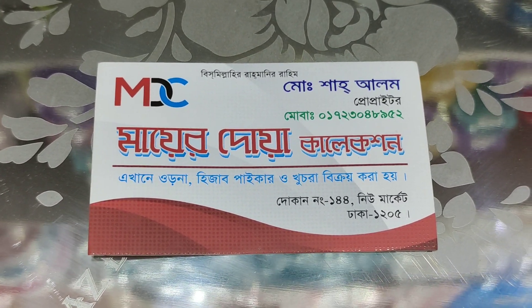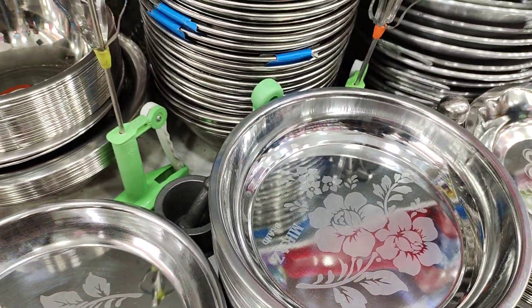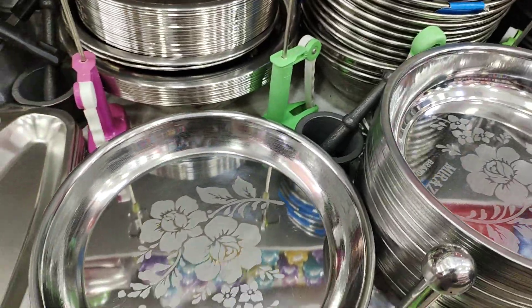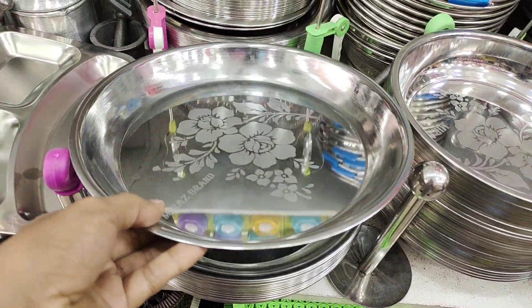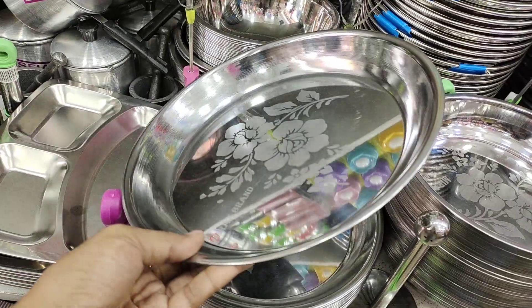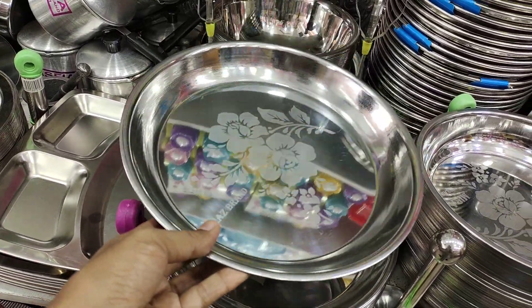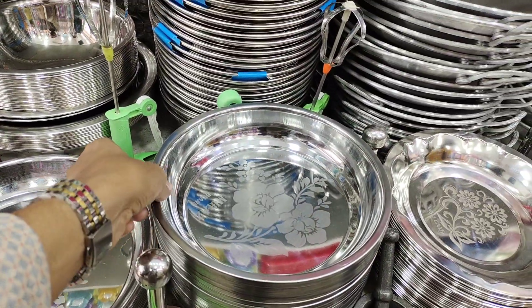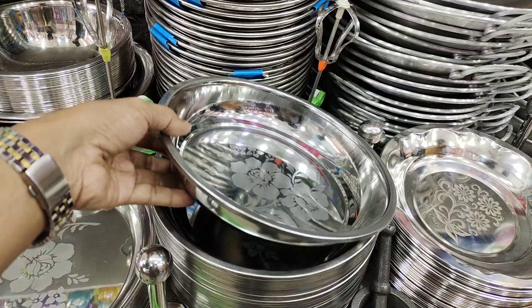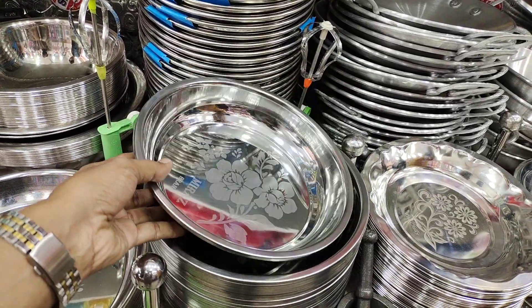I was excited to see so many different varieties. It's very exciting — we are going to have different varieties of different dimensions. We are going to use 1,000 to 2,000 taka range items, and we will use this 4,000 taka range as well.